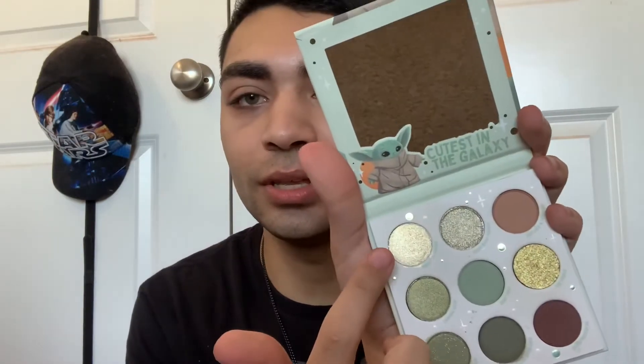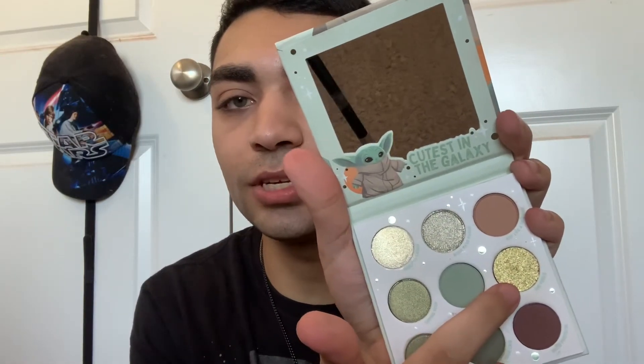I'm interested in swatching some of these shades — I already opened it, just getting that out of the way. I'm interested in swatching this shade right here, this greenish gold which is called The Force. And that is like an alien-like glow. That is beautiful.